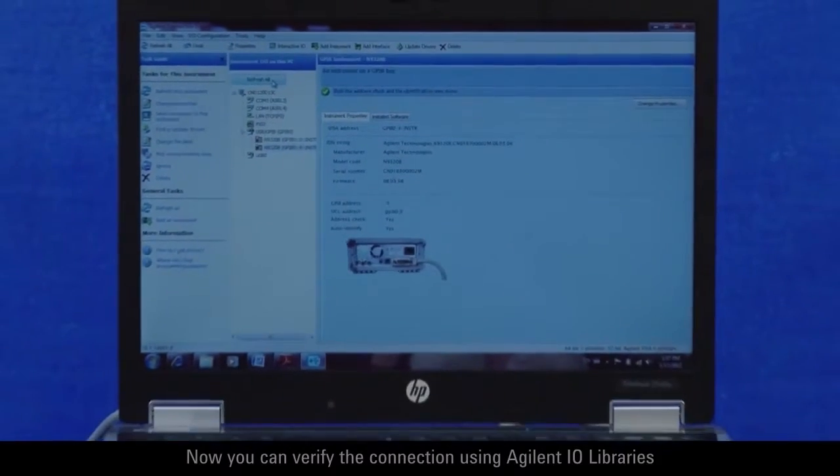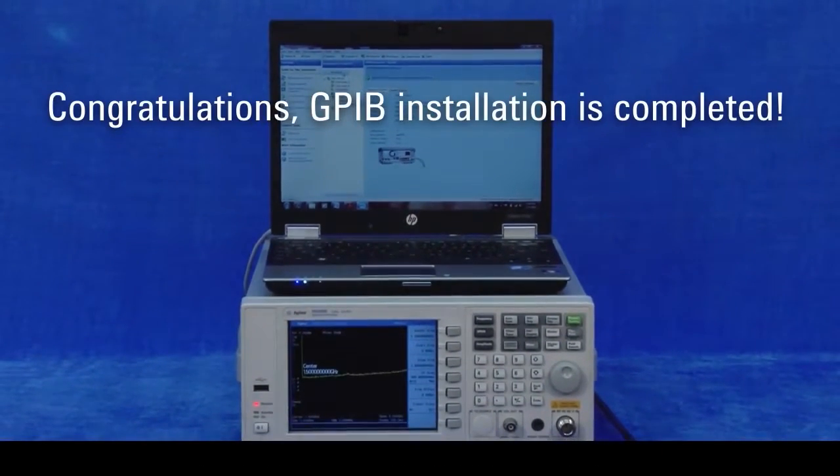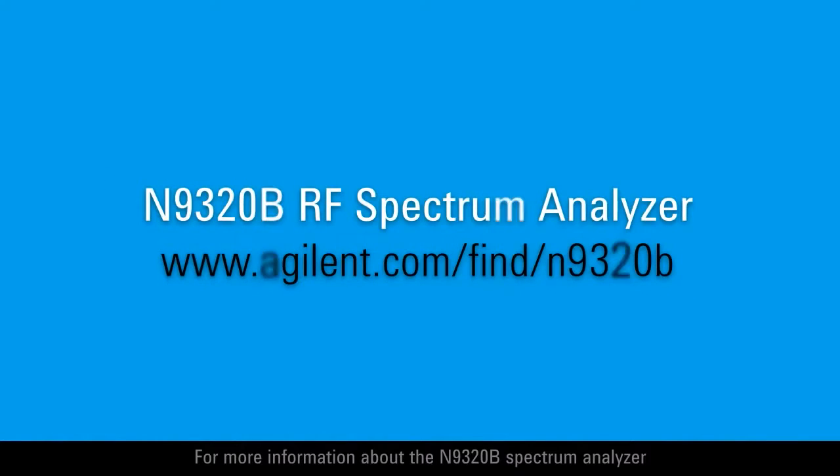Now you can verify the connection using Agilent I.O. libraries. For more information about the N9320B Spectrum Analyzer, please visit our website at www.agilent.com/find/n9320b. Thanks for watching.